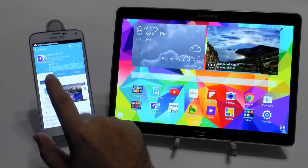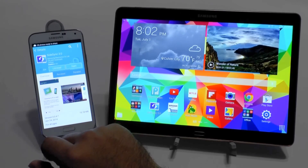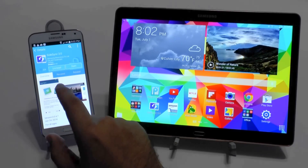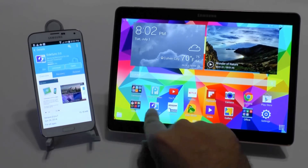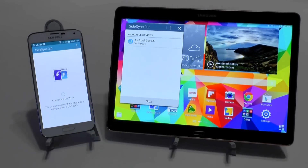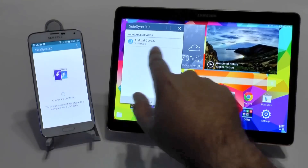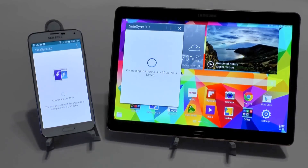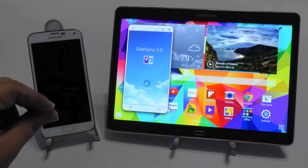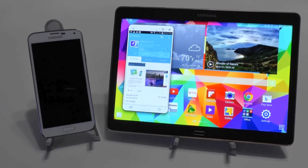Now how do you do this? Well, you go to the Samsung App Store, which will soon change to Galaxy App Store. And you open SideSync on both devices. So we're going to open it on here and here, and you're going to connect it via Wi-Fi Direct. And once they are connected, this screen will turn off and it will be displayed on here.